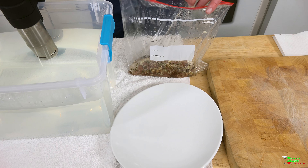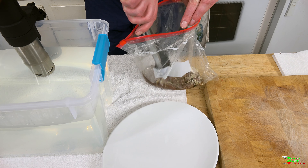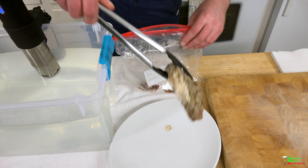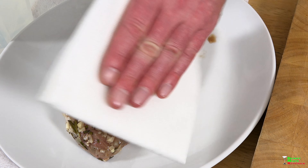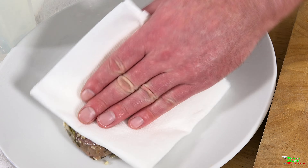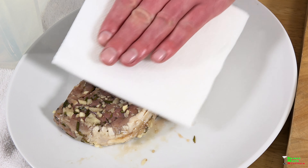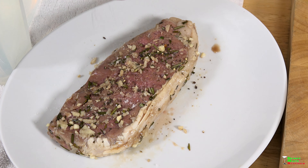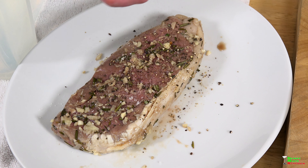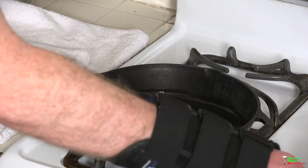I'm going to grab some tongs because this is really hot and I'm just going to place it right on the plate. I want to pat any additional liquid off because it's going to help us with the browning process, and I'm just going to season it lightly with some salt and some pepper.